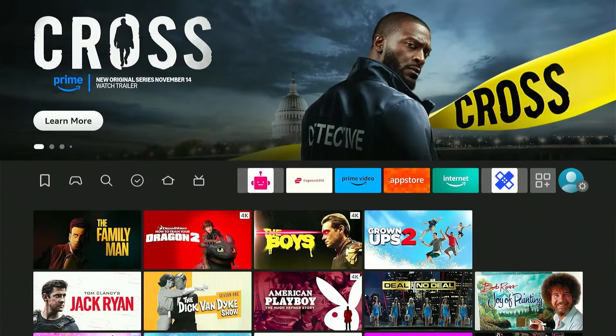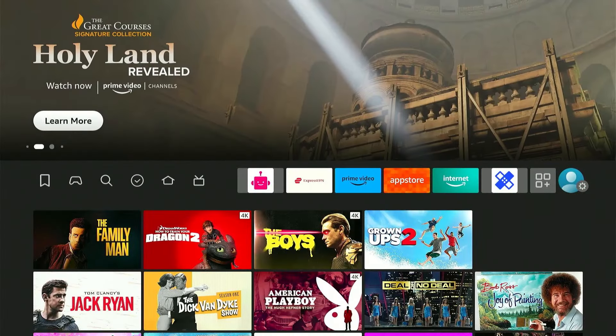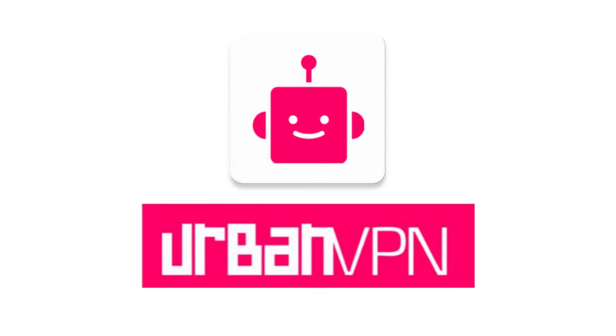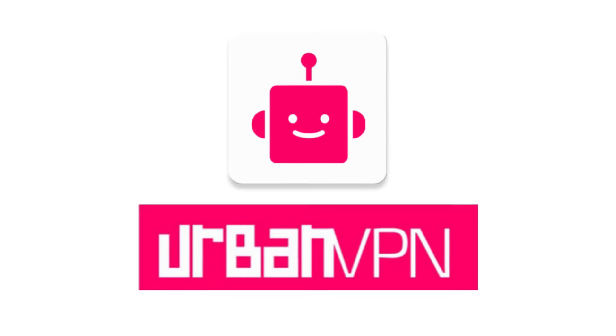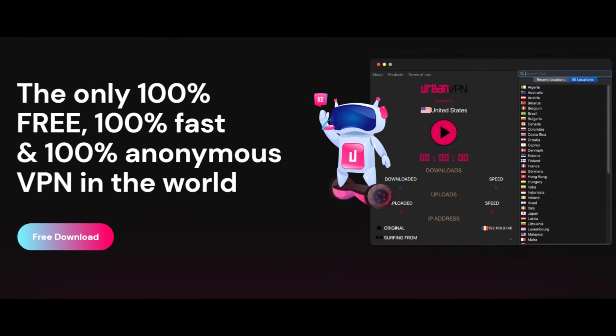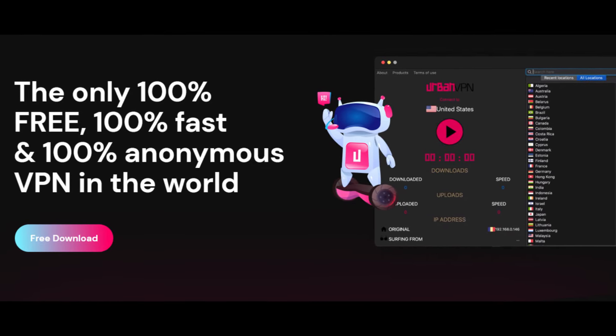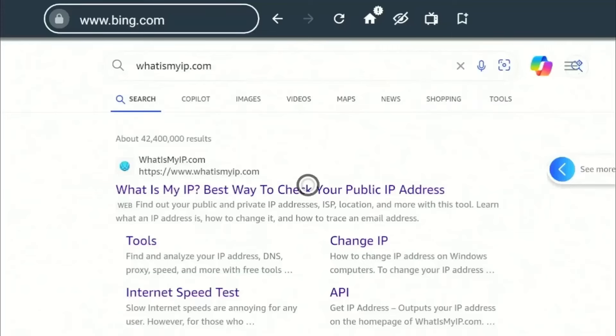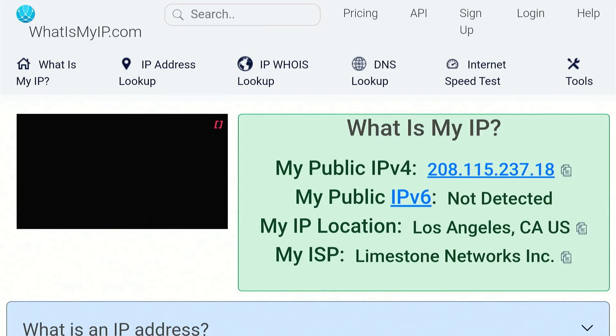Hey guys, welcome back to my channel. If you're looking for a free VPN for your Fire Stick, then you've come to the right place. Today, we'll be exploring and setting up Urban VPN, a free VPN service that protects your online privacy without costing you anything. I'll also be testing out the VPN connection for any IP leaks at the end of the video, so make sure you stick around till the end.